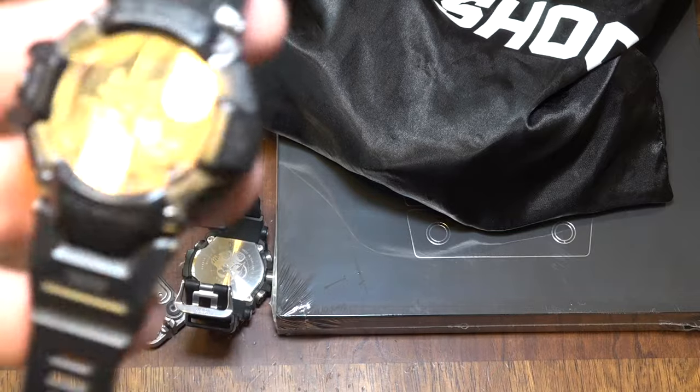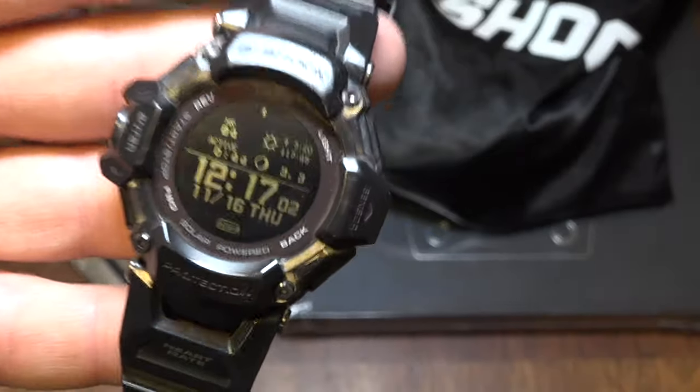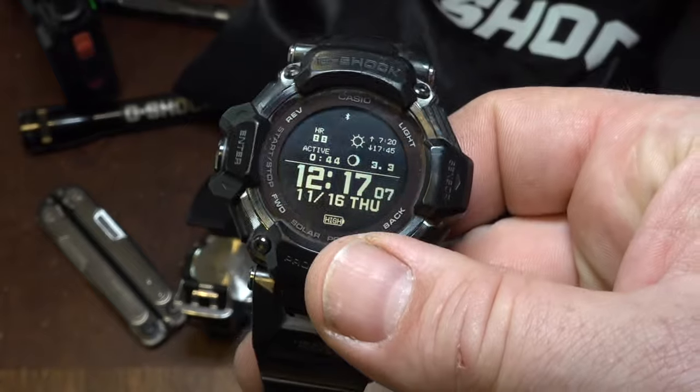Gentlemen, it's me, Jim Kincaid. Welcome to my channel. Today I'm going to be updating my review of the GBD-H2000, a watch that you've heard me talk a lot about here on YouTube.